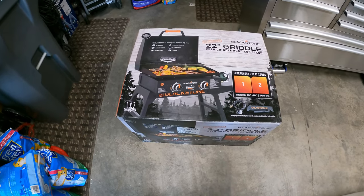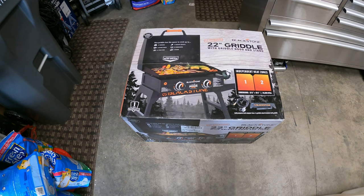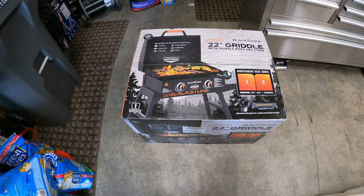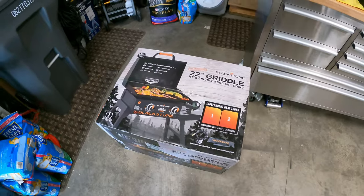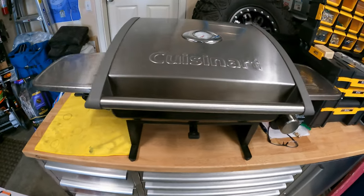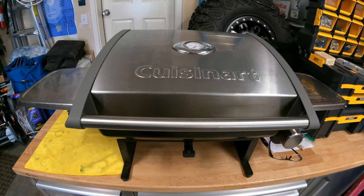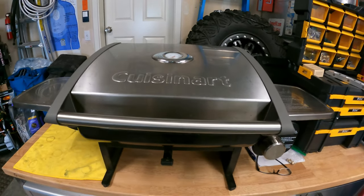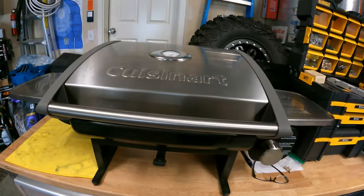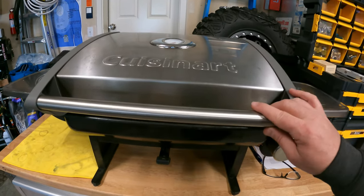This is going to be a griddle that we actually take with us for camping, and we're going to be replacing this one. We've had this one for maybe going on five years. We liked it so much we actually had two of them — one for here, one for the cabin — so we don't have to lug it around. This is the Cuisinart.